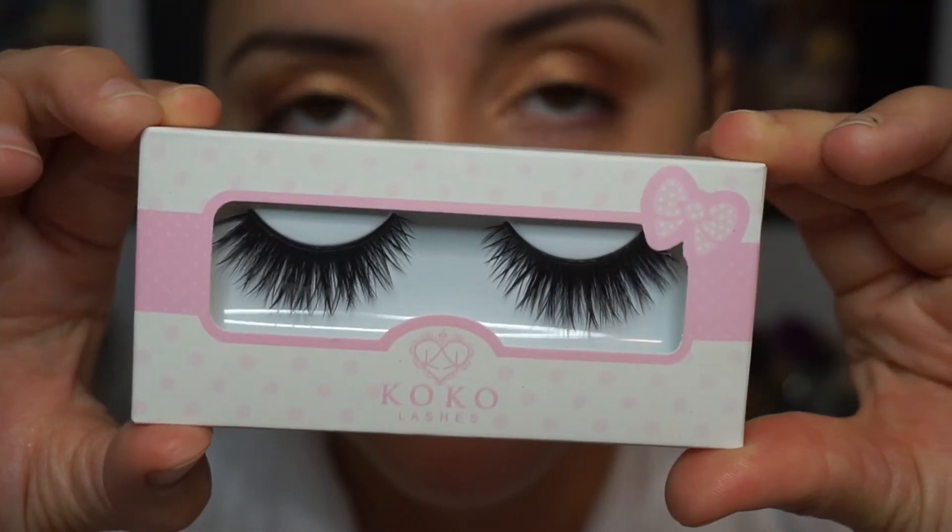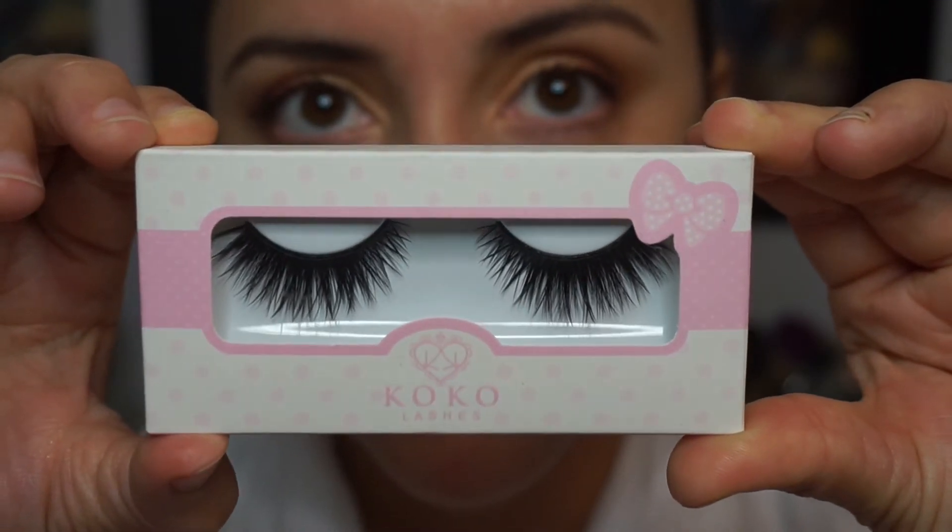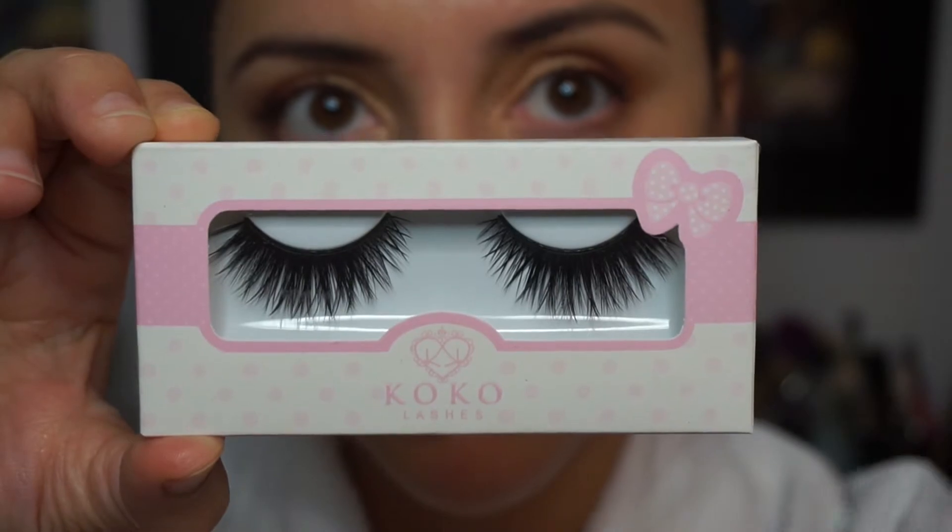For my falsies, I'm going in with Cocoa Lashes in the style Bella. These are so gorgeous and so beautiful.